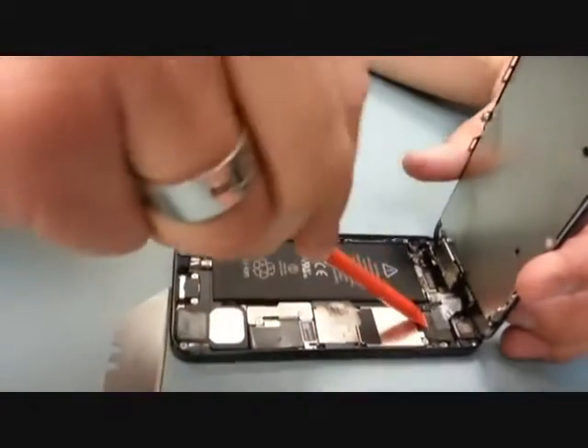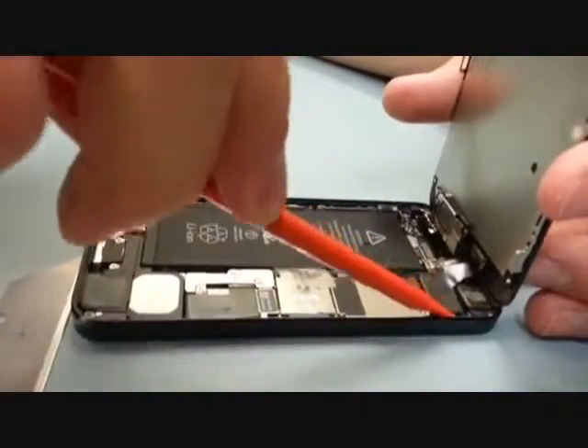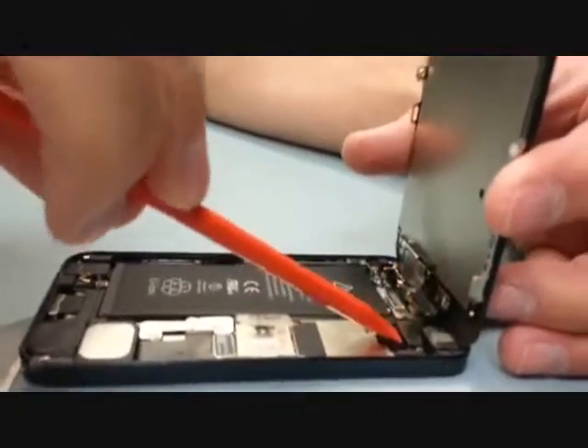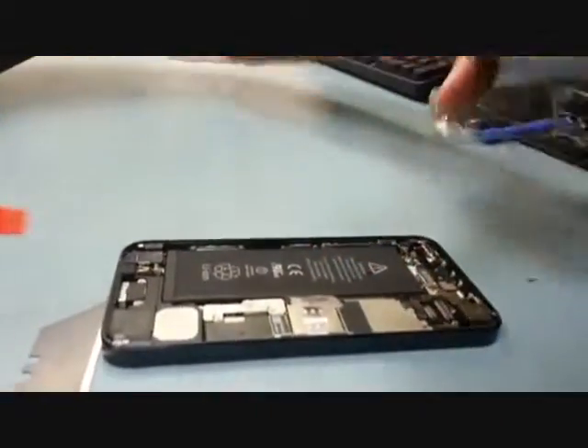The little bracket just slid right off. As far as the flex cables go, you just pop them off with a flat tool. They're just like little snaps, kind of like Legos. There are two of them right there and then the third one's underneath. And that releases the screen.